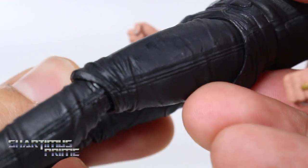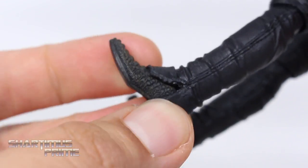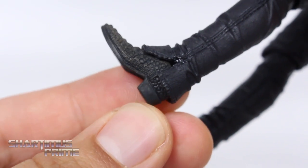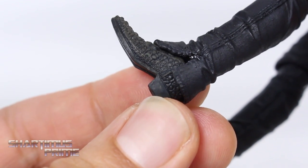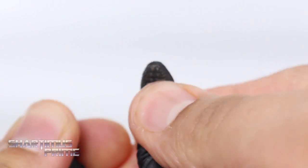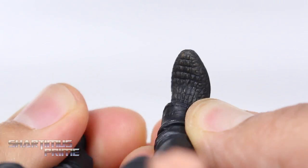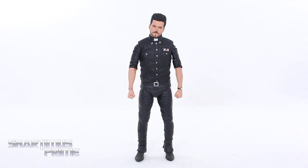The rolled up sleeve and forearm look great. The black from the waist down is just a slightly different shade — absorbs light slightly differently — but it's all black right here. We get some nice sculpted wrinkles, very tight jeans. I really like the sculpted detail on these boots — that looks great, nice boots. It looks like real crocodile skin. He does have peg holes at the bottom of his feet.